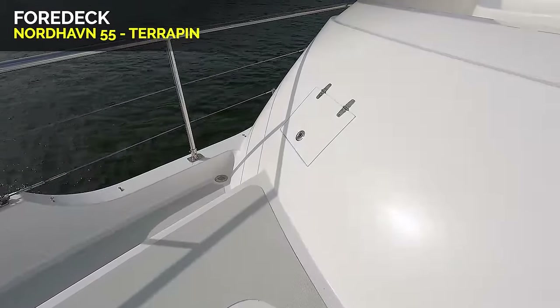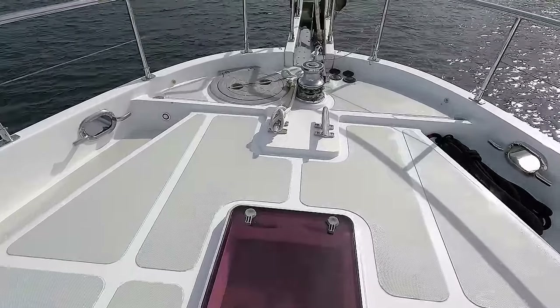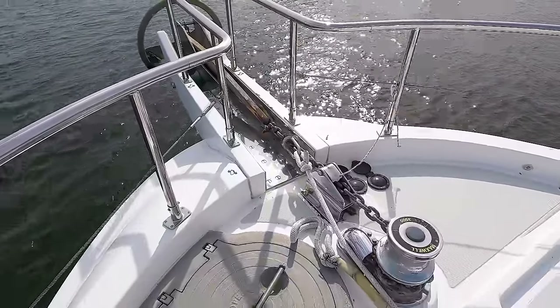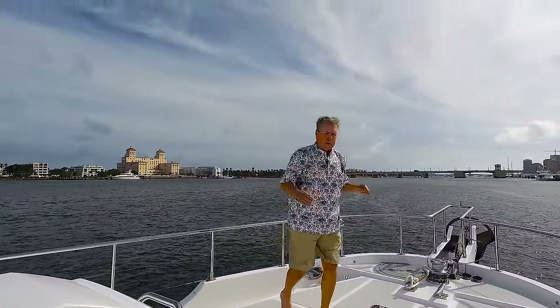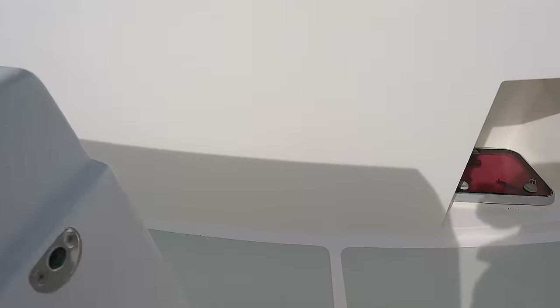There is a shore power connection right here on the starboard side. Three Lewmar hatches. Freeman hatch for your chain locker — easy accessible there. Maxwell 3500 windlass. Big Rockna anchor. Chain stopper. This is a good amount of space up here — great for relaxing with good tall railing. From here, we could go into the pilot house, but I want to keep working our way back aft and continue kind of a circumnavigation of the deck.